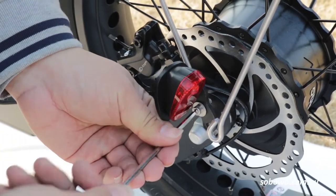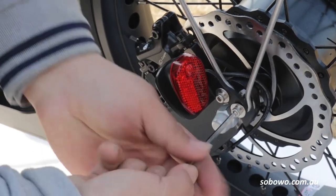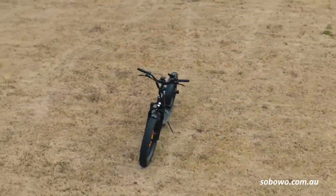That's it, your scooter is now assembled and ready for your first test ride. Remember to adjust the handlebars to suit your height and check everything is tightened before your first ride.